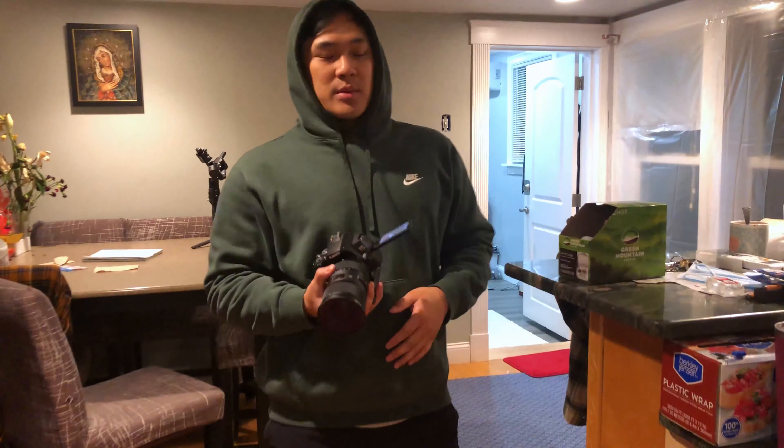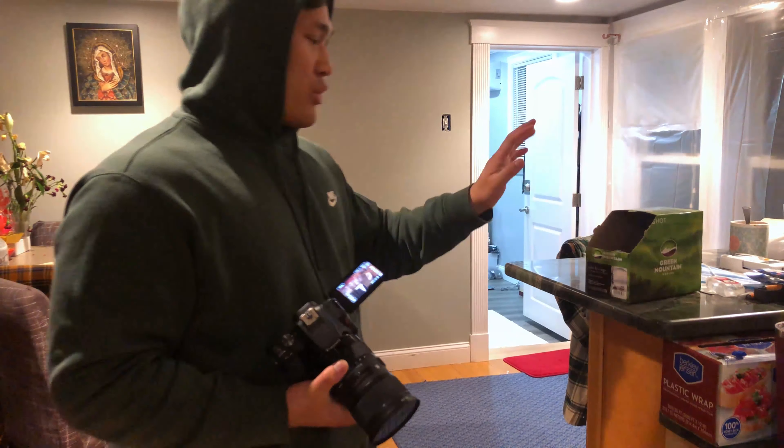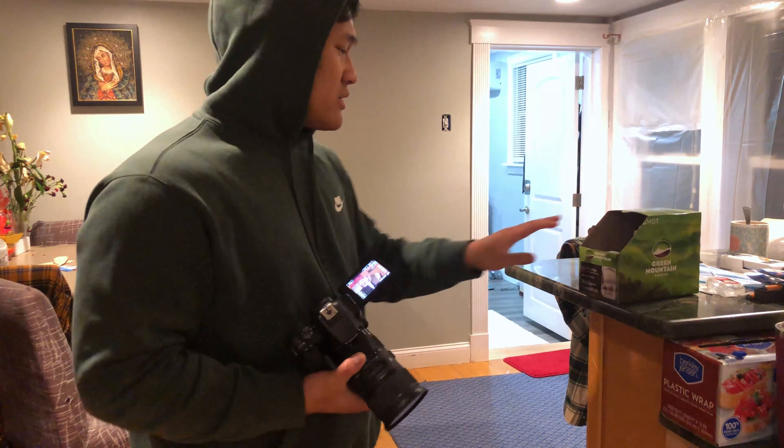Alright, so the next shot's real simple — I'm just gonna do this handheld. I decided to make this kind of like a coffee sequence. I'm gonna bring the coffee box from here to there.